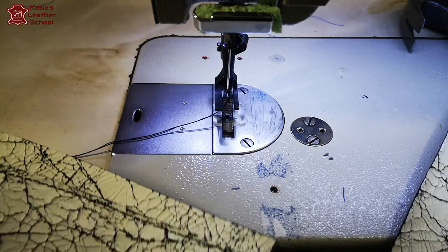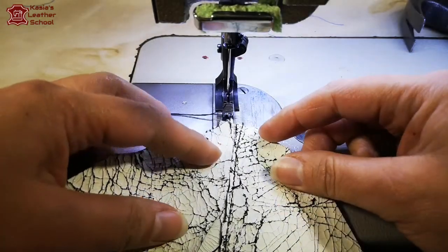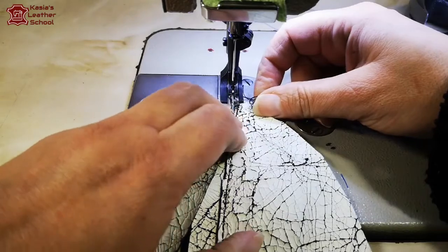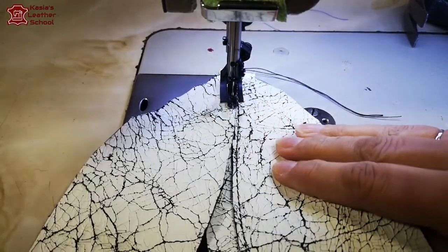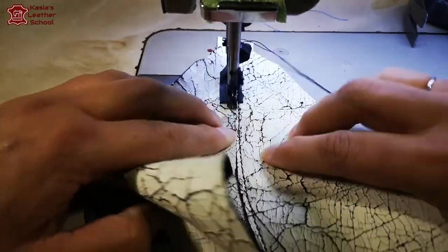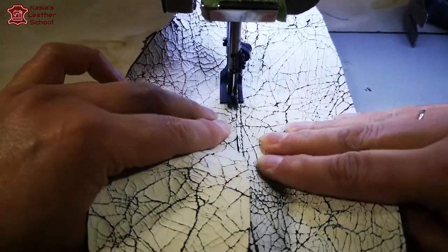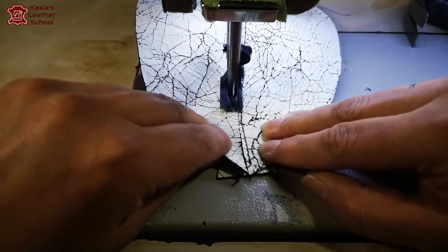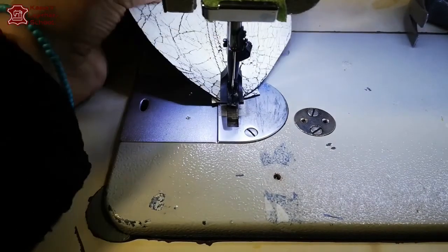Now I'm gonna use the same technique as the raw edge topstitching seam - keeping the edge of my panel to the edge of my narrow foot. I'm gonna follow the shape of the panel. I'm putting a strap of leather underneath, and now I'm gonna take the other panel which goes in the exact opposite way and attach it edge to edge to the other panel with the leather strap underneath. I'm exactly following the line of my previous panel, attaching my raw cut edge of the other panel.